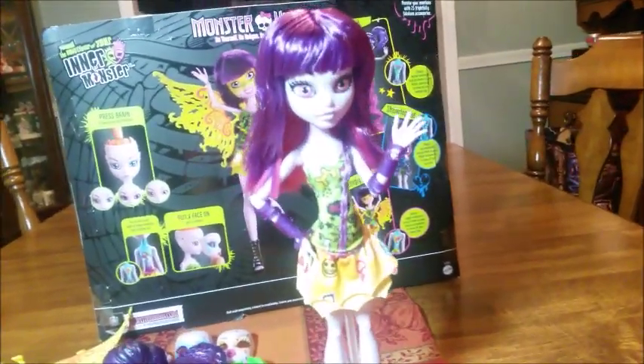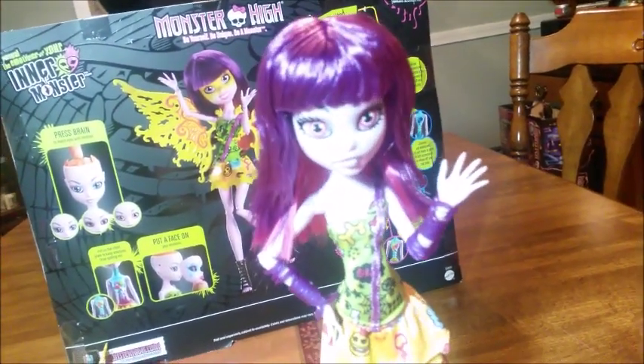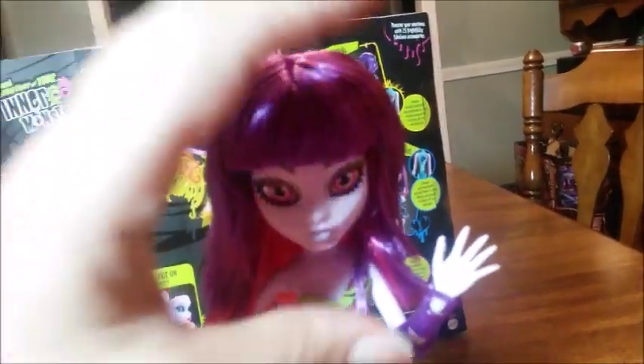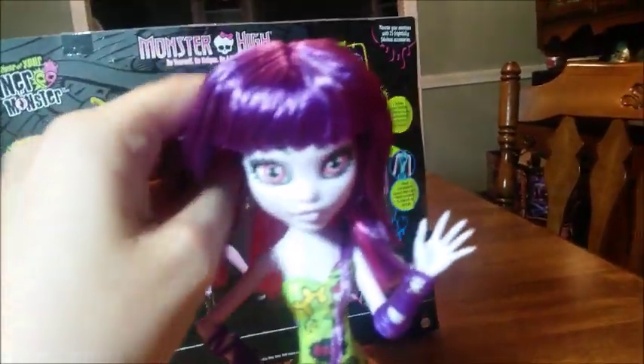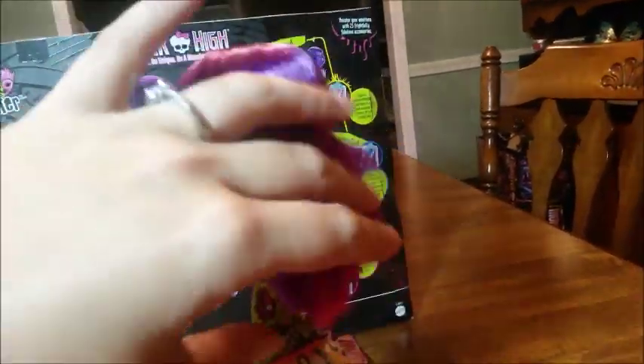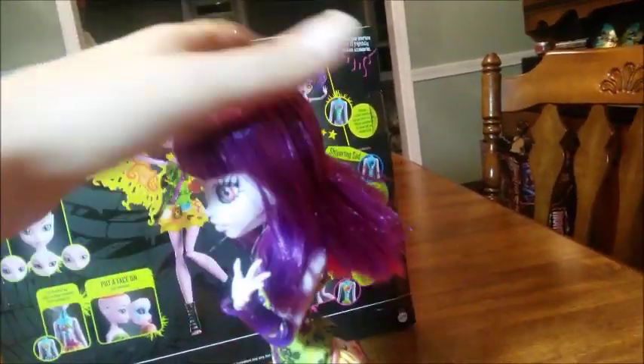Moving into the doll — she's super awesome. She comes with this great wig and the reason I love it so much is you can't tell it's a wig; you can't see the wig cap. It's got a great fringe, then it's rooted in purple on top, and underneath it's got this shocking pink. I love it.